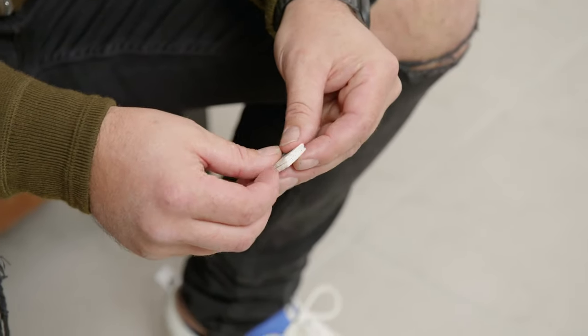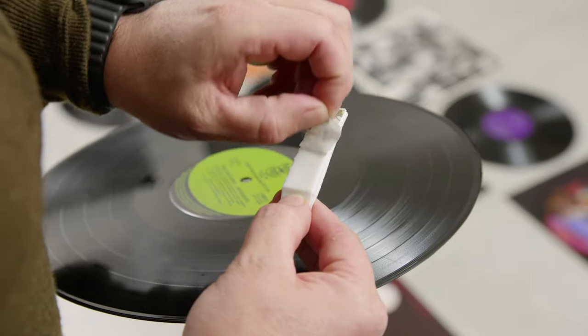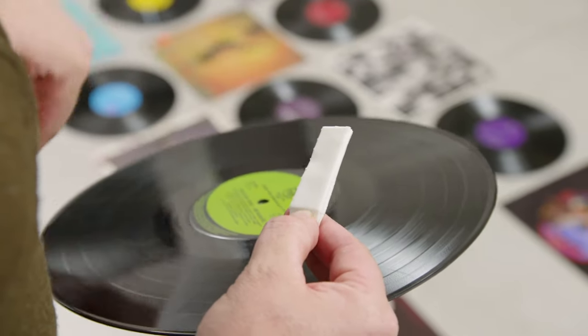These records are pretty light. I'm going to be using two medium strips on the vinyl and two large strips on the covers. Simply stick two strips together, pull off the liner and then stick them to the back of your records. How easy is that?